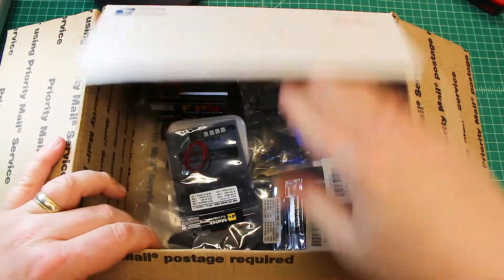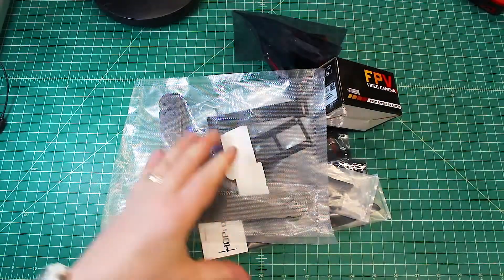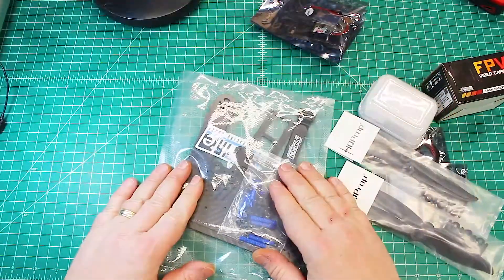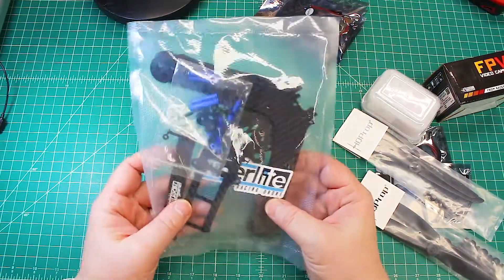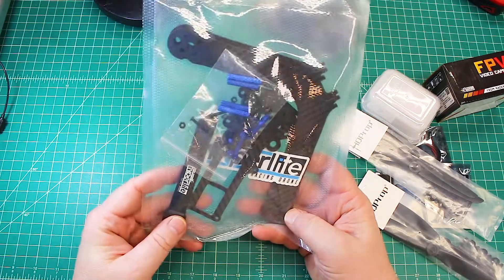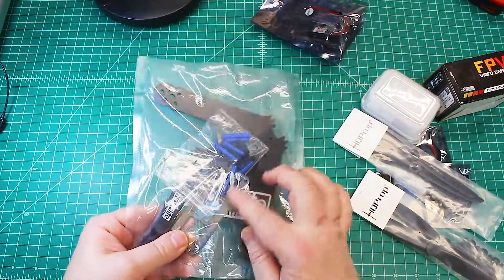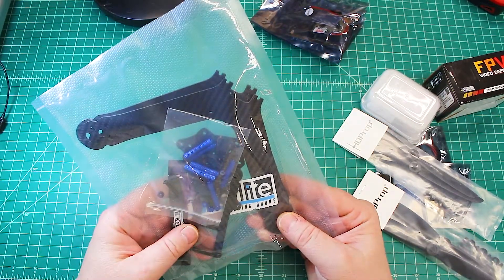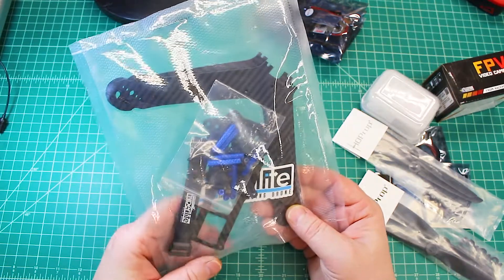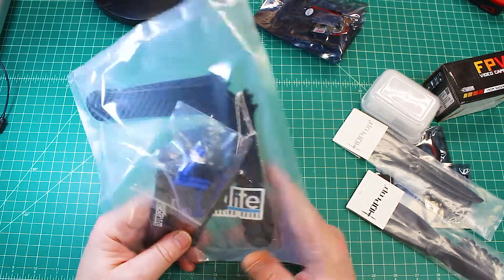Let's just kind of dump it all and go first to what I'm really excited about. This is the Hyperlite frame in a seven-inch configuration. I'm building this for a gentleman in Costa Rica — he already has a Hyperlite. This has the Hyperlite HD configuration, so it's longer, you can mount the battery on top, and we have the seven-inch arms. We're building up a Hyperlite seven-inch with some nice T-Motor F80s.